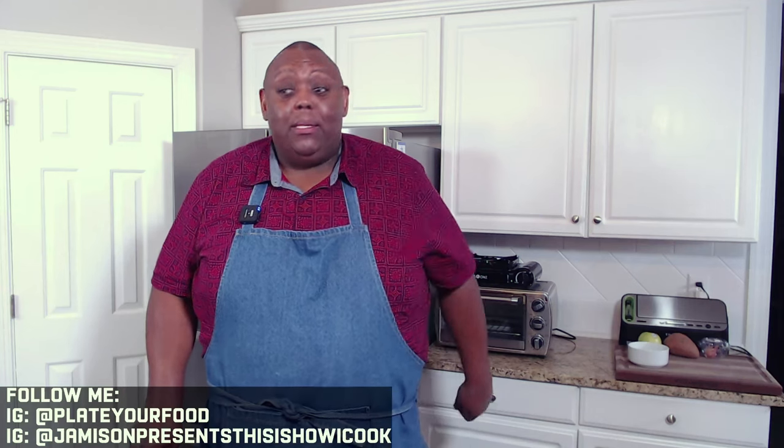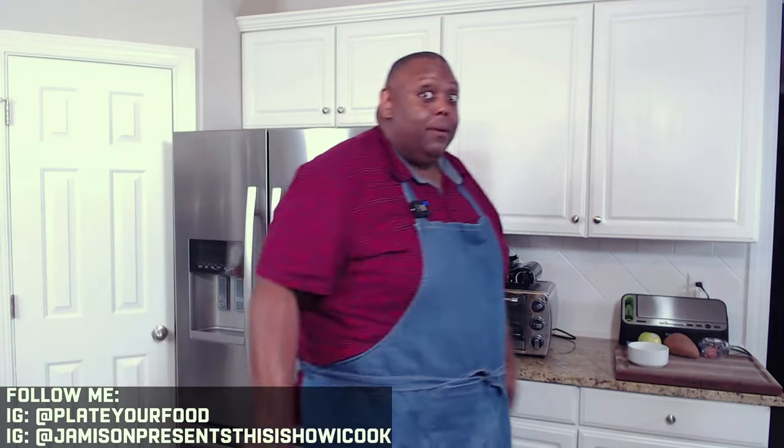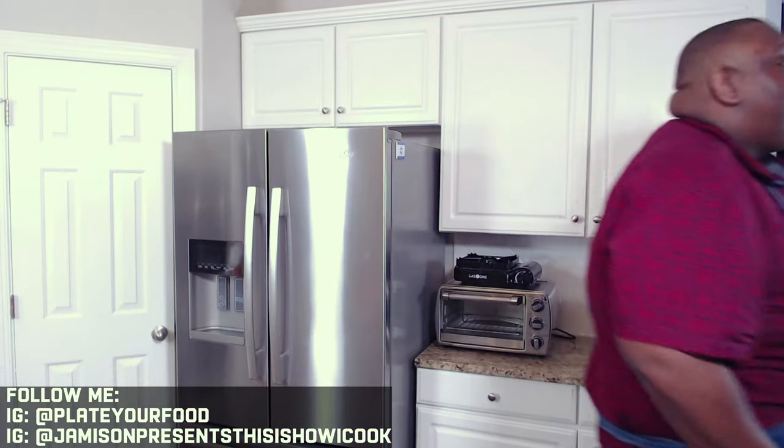Guys, I really hope you try that recipe. It's an amazingly simple recipe and those wings are perfect. This is How I Cook — I'm Jameson, and those were my hot wings. Hope you guys enjoy those in time for the big game or for whatever occasion you're making hot wings. Anyway, I gotta get back to these hot wings. I'll talk to you later! Mmm.